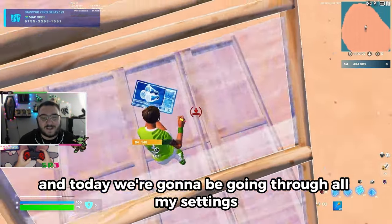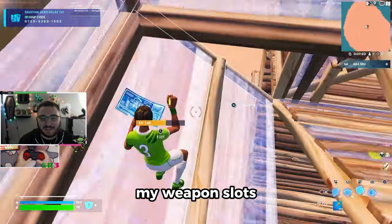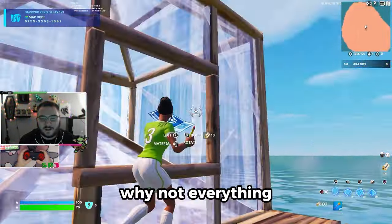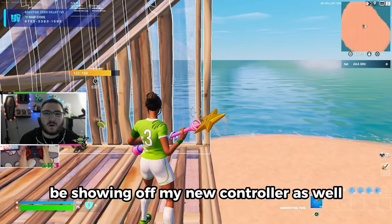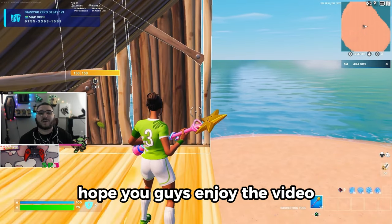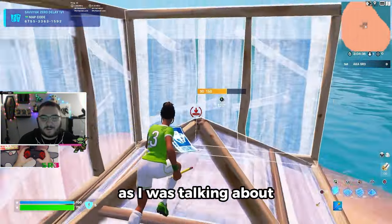What is up guys, this is a settings video and today we're going to be going through all my settings — my controller, my res, my weapon slots, my keyboard binds — everything. We're gonna go through everything today, showing off my new controller as well. It's an absolutely beautiful controller. I hope you guys enjoy the video.